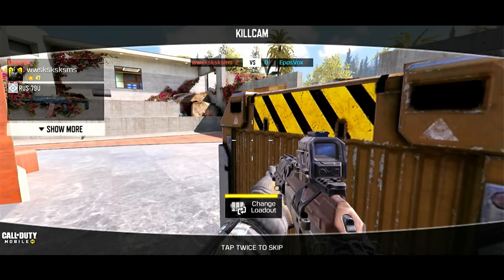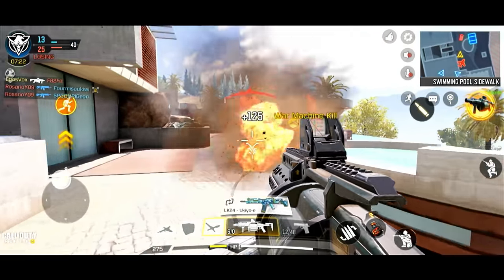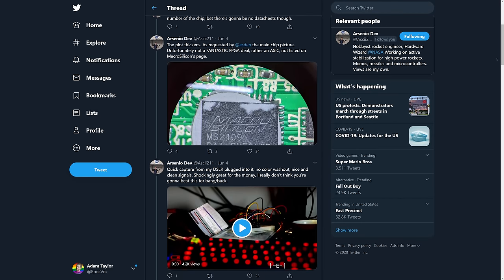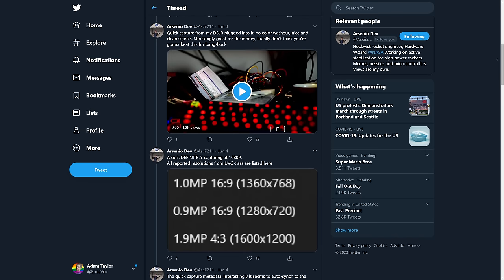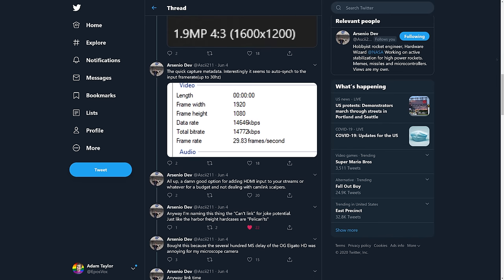These capture cards popped up out of nowhere seemingly overnight, and a lot of people started looking into them — including someone by the handle ArsenioDev, who took it apart and found it has a macro-silicon ASIC on it that isn't listed on their site. We still don't know who's actually making the card itself, but he found it is up to normal UVC spec, supports all the normal UVC formats, and seems to be reporting everything properly. He also came up with the Cant-Link naming, which I absolutely love — you've got the Cam-Link and the alternative, the Cant-Link. It does actually support HDCP handshake too; you can't force any extra frame rates, 1080p30 is your cap, but that's fine for what this is.